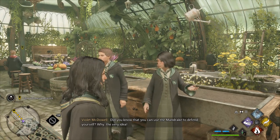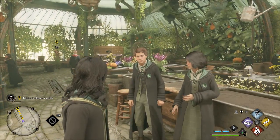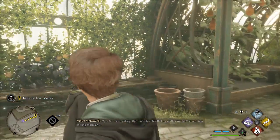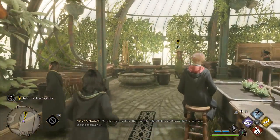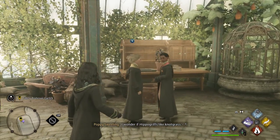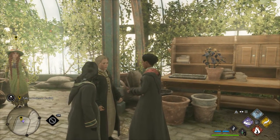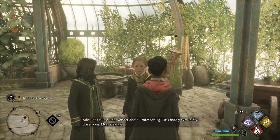Did you know that you can use the mandrake to defend yourself? Why the very idea? My sister read my diary. Oh, entirely unprobable. I wonder if hippogriffs like mock grass. I do wonder about Professor Fig. He's hardly ever in his classroom. Most strange.